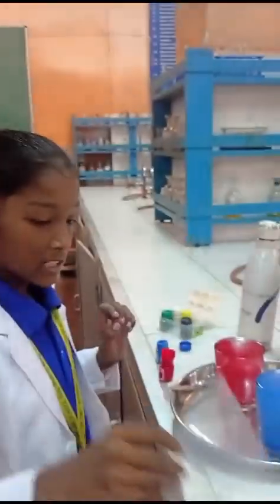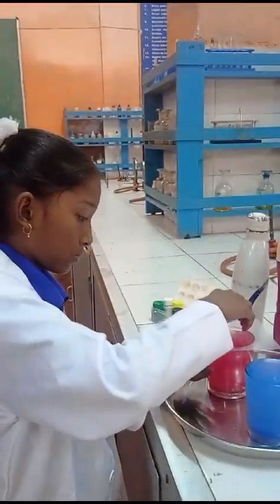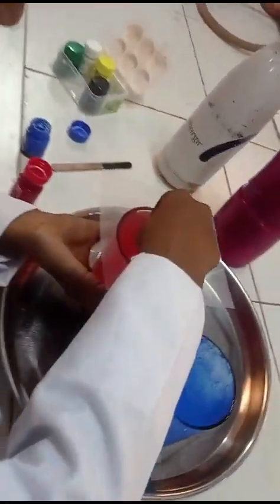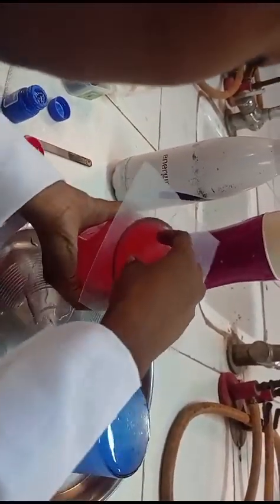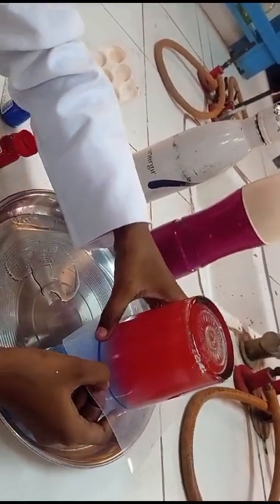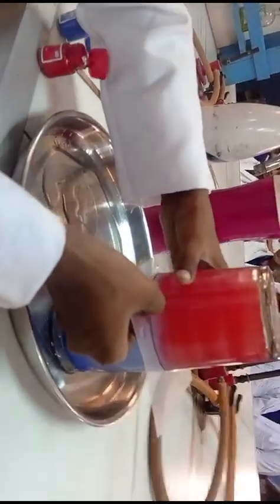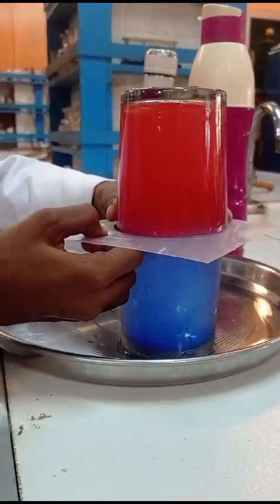Now we put a plastic sheet on top of the hot water, and now for the last step we put the hot water glass on top of the cold water glass and slide the plastic sheet very carefully.